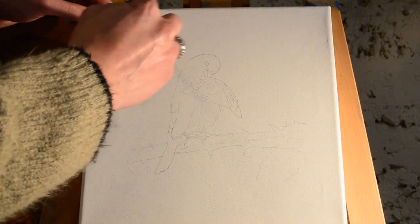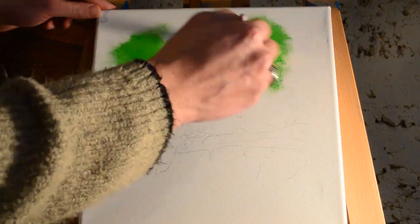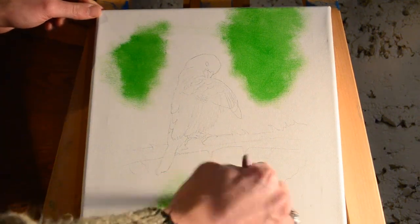Hey guys, welcome to the channel Windows to Heaven Art. I'm your host Stephen Cooley and in this video I'm going to do another bird, only it's going to be a little bit different in style because I'm going to try to input a little bit more detail into it than the last one. I'm going to be using oils and the canvas size is a 12 by 12 square canvas, so let's jump right into it.